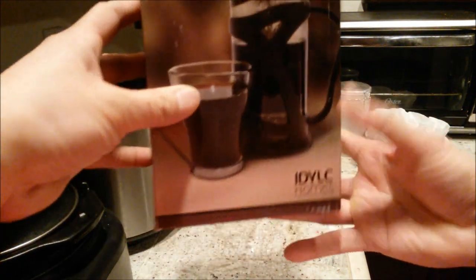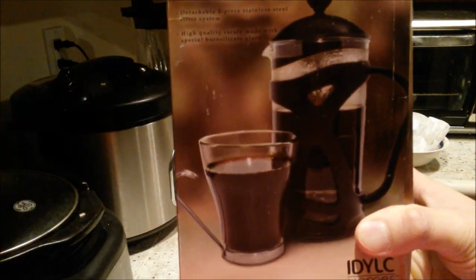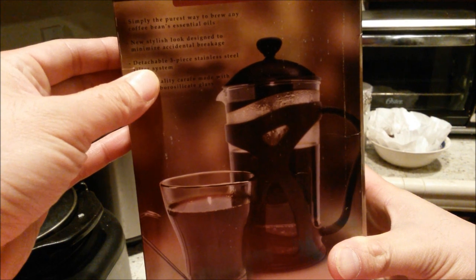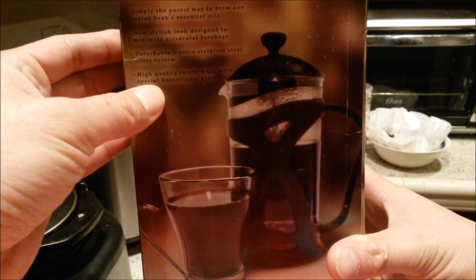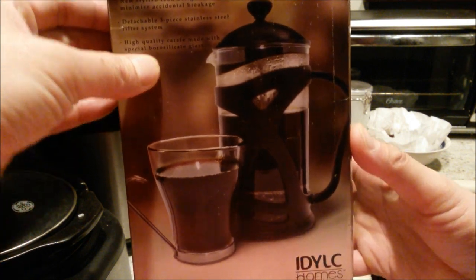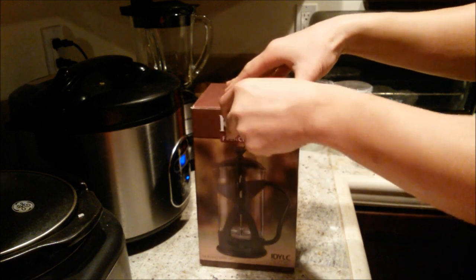On the side it says: simply the purest way to brew any coffee bean. Features include essential oils preservation, new stylus look designed to minimize accidental breakage, a detachable three-piece stainless steel filter system, and a high quality carafe made with special borosilicate glass — which, by the way, is heat-resistant glass. Let's unbox this real quick.